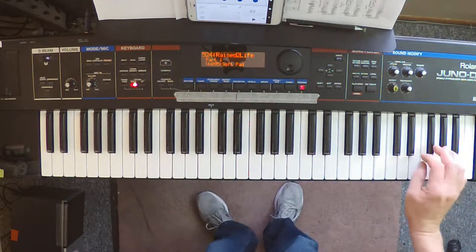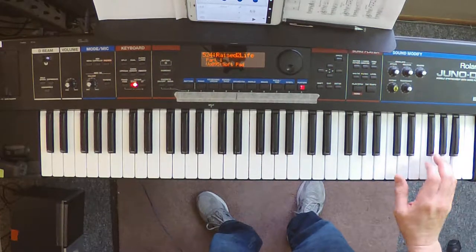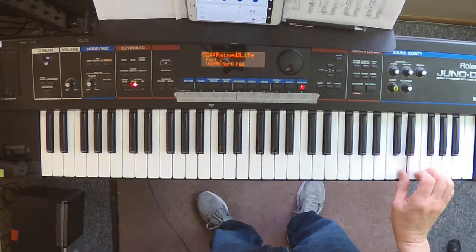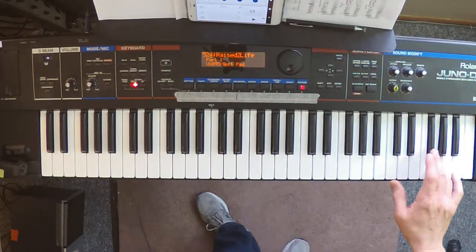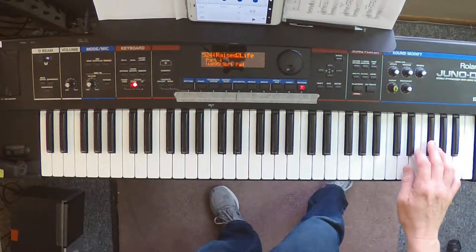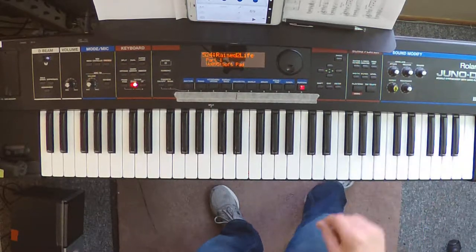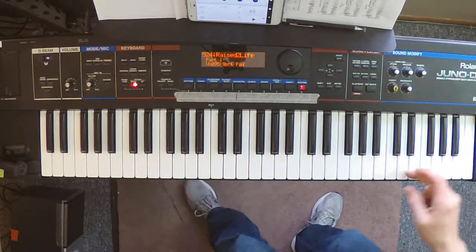Starting at this D, we have the pre-octaved, pre-delayed piano for you, as heard in the intro. It repeats, and that's all you do with that — that's as far as that goes.